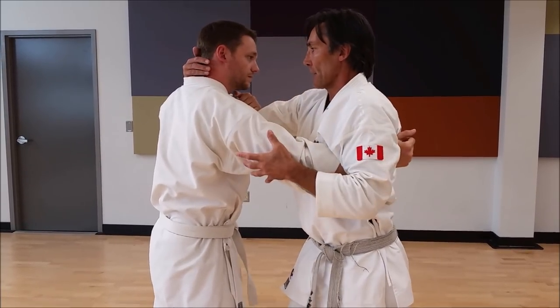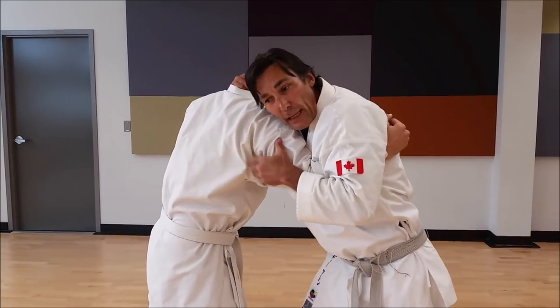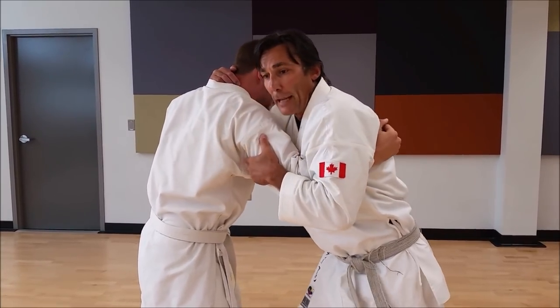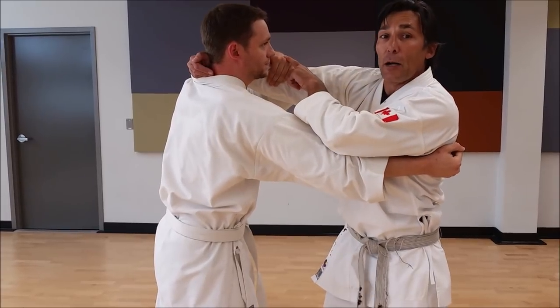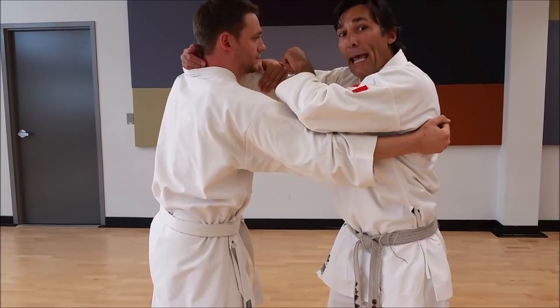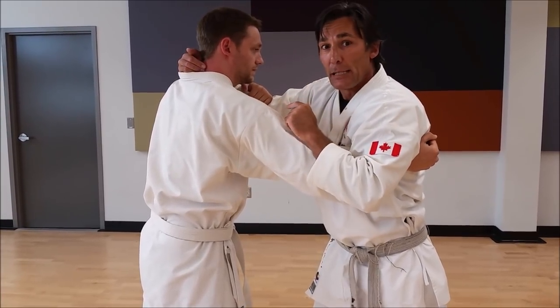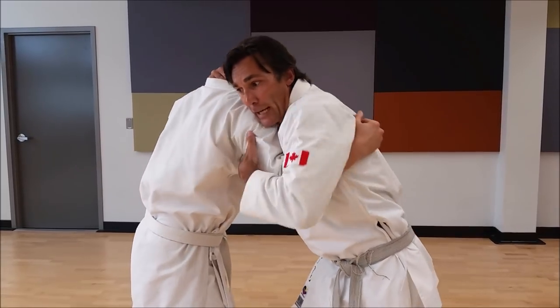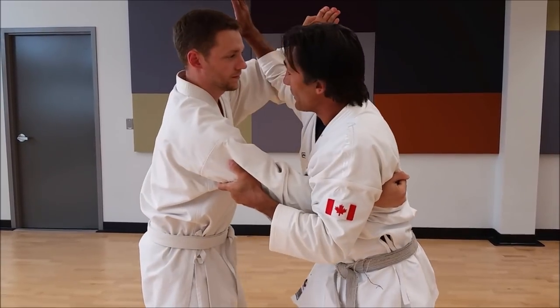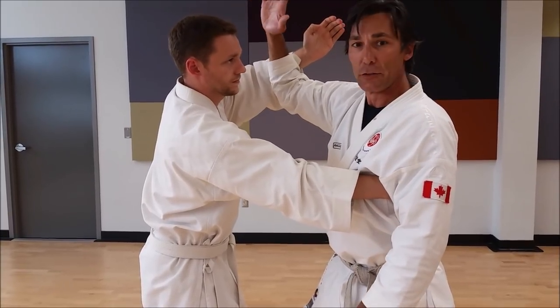You don't want to be face to face like this, otherwise we're both susceptible to head butts. So I want to hide my face and protect it here, hide my ear from getting bitten. His hand is on my arm — as soon as I feel that release, I know I have to start worrying about what my hand is doing. It's my cue to peek up a little bit, see what's happening, and cover myself. The hand comes up and he gives me a smack — this is a crude application of shuto right there.